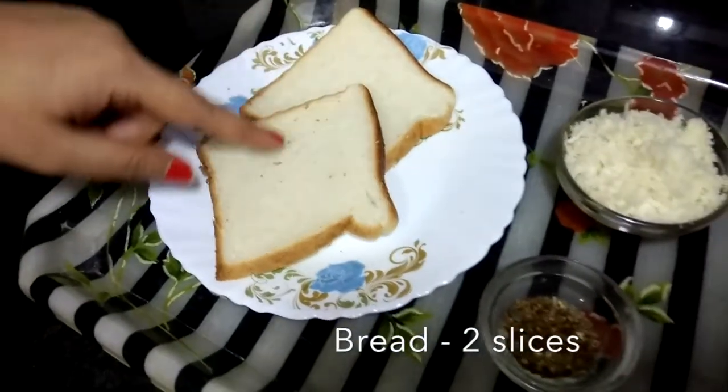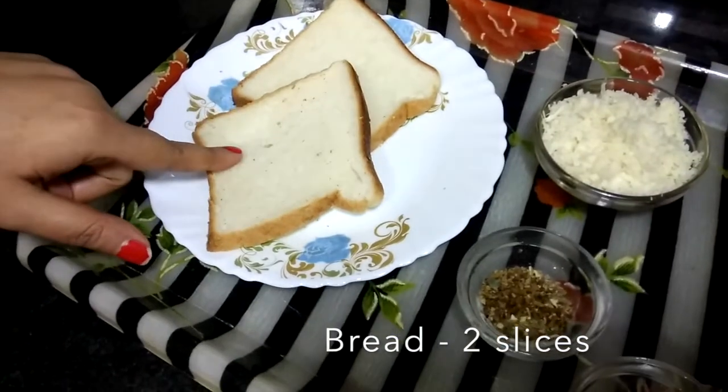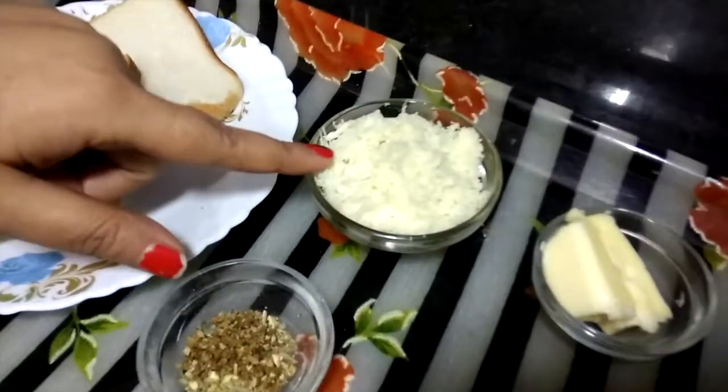I have made two slices of bread. This is white bread. You can also make brown bread. We have made a mozzarella.